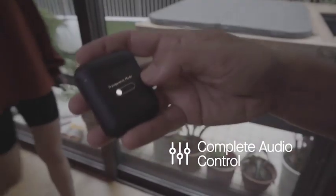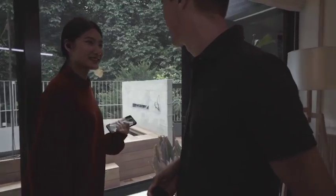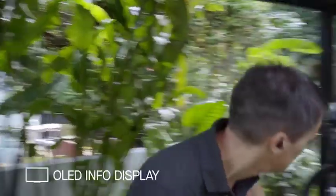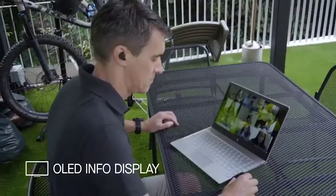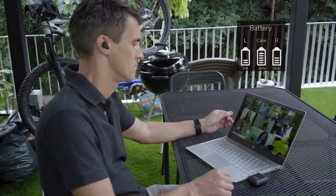You have complete audio control, from volume to transparency mode to toggling ANC, all from an intuitive user interface. And it has an OLED display showing vital stats such as battery life, so you know you will not run out of power during a call.